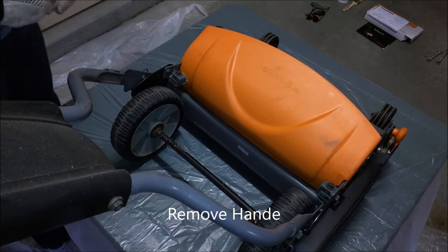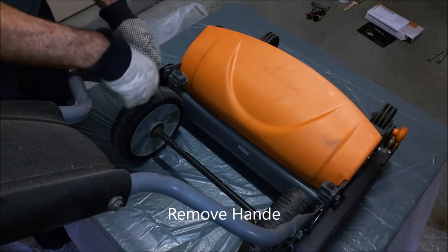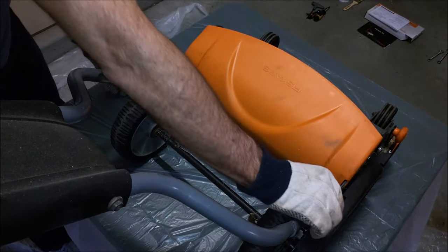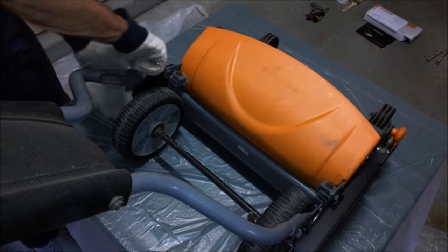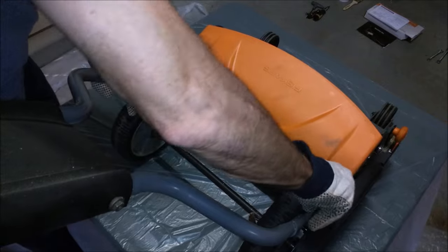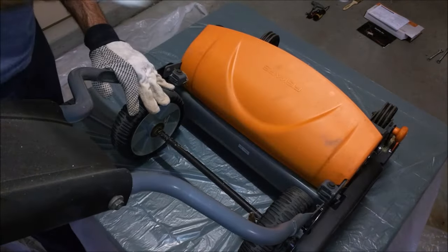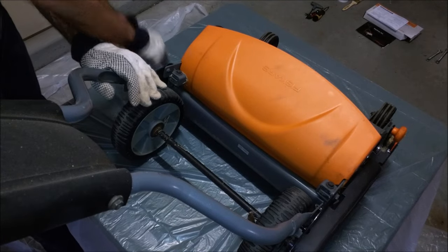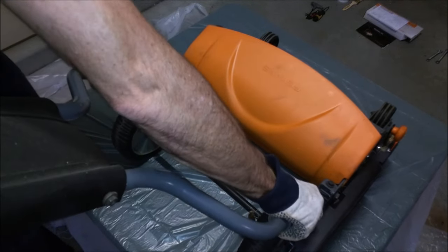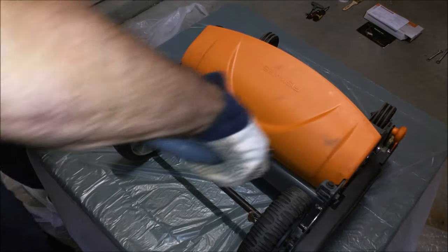The first step is to remove the cotter pins and the handle. There's a cotter pin right over here and right over here. Go ahead and pull them out — pull this cotter pin out, watch the handles so they don't fall. They both come right out. Set those on the side. The latches will come right out and the handle is off.